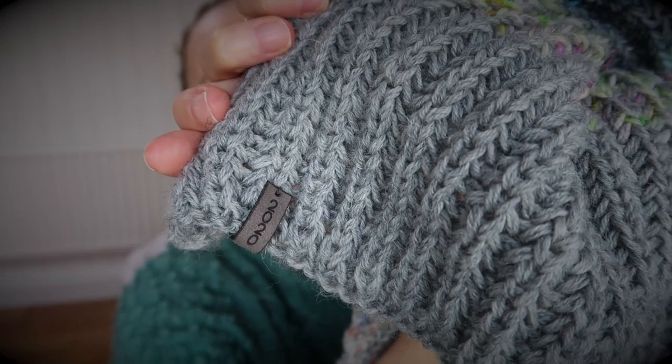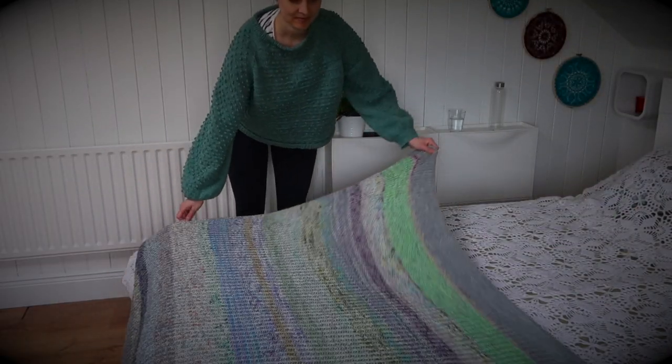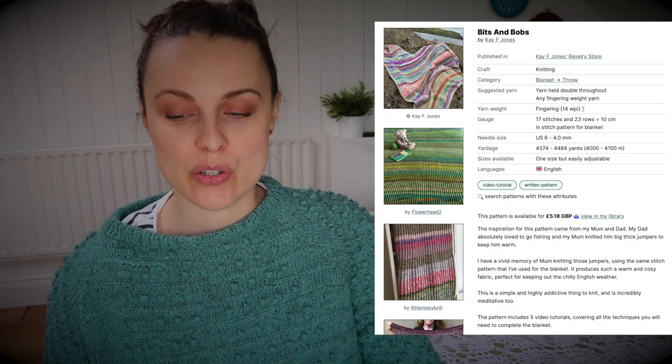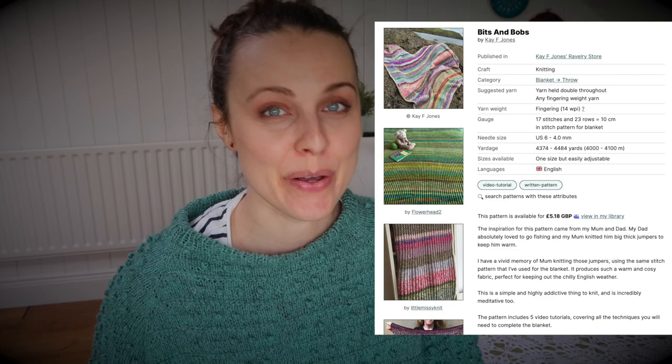I haven't blocked it and I haven't woven in any ends, so forgive me that. I just want to share it with you. Let me tell you first what I used and then I'll tell you the story behind it, because obviously when you're knitting with leftovers there's a bit of a story. I purchased this pattern in December 2017 and cast it on in 2020 — so three years later.